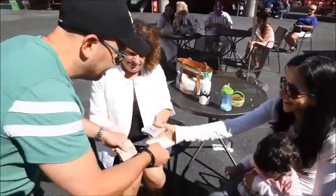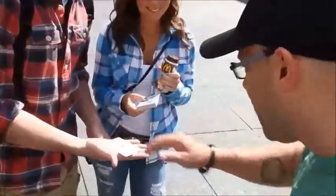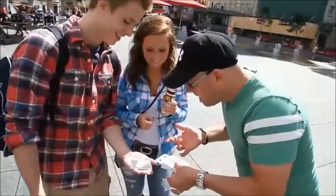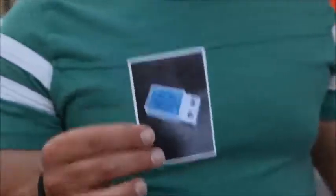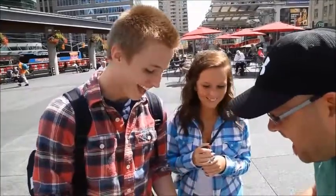While the spectator holds the photo, you perform a double impossibility. Not only does the card in the photo turn face up, it also matches the freely selected card. And yes, the photo can be closely examined.